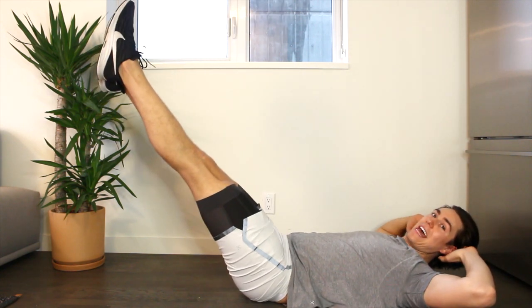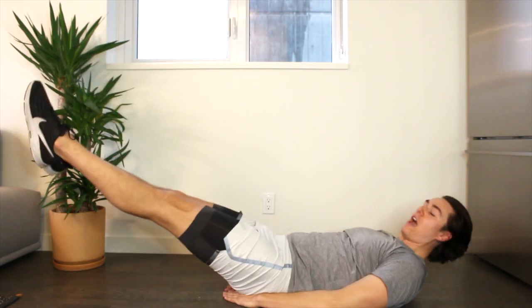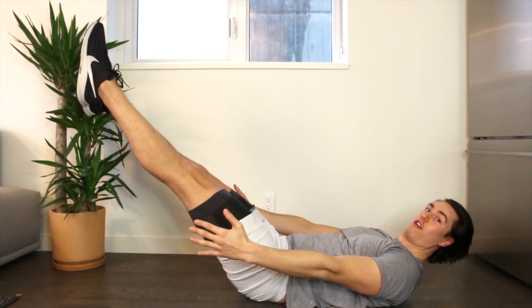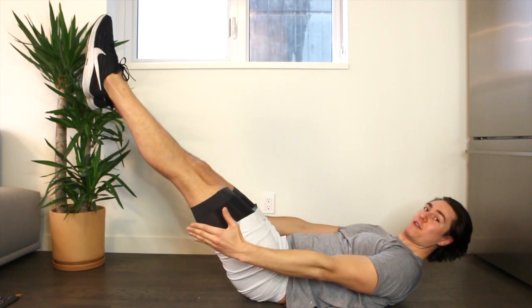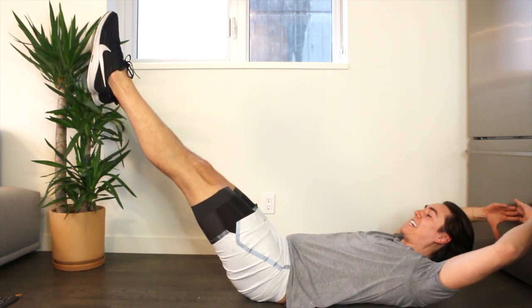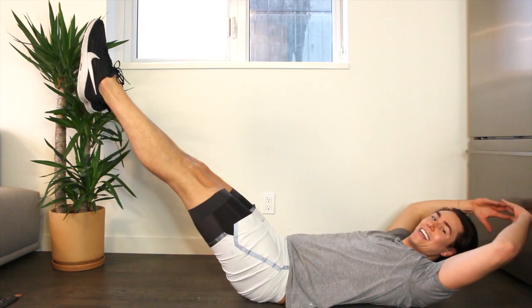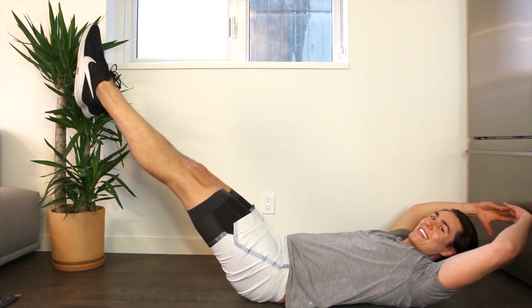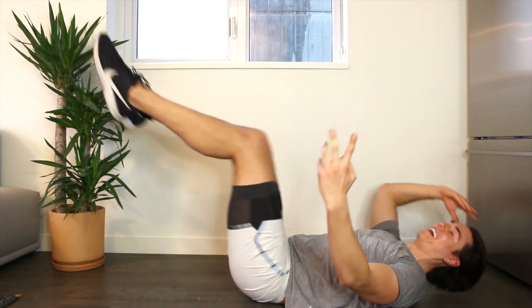Last move — lower those legs. Take your hands by the side or underneath your tailbone and hold. Lift the head, neck, shoulders. You're in kind of a half-boat shape — we're just going to breathe. If you want to make this really hard, extend the arms, lower the legs, lift the shoulders. Down — eight, seven, six, five, four, three, two, one.